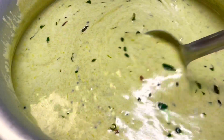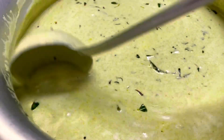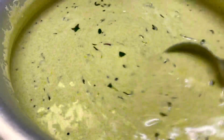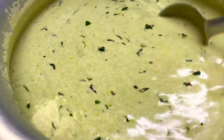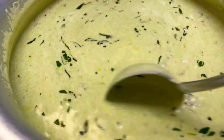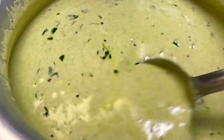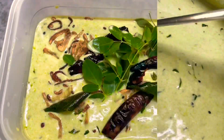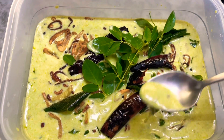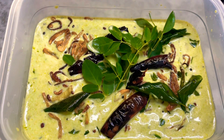Now we are going to cook it and it is ready. We will try it healthy. We will try it with a variety of different ingredients. Let's try it.